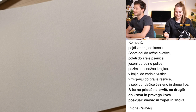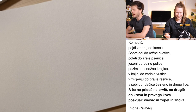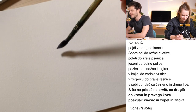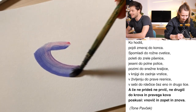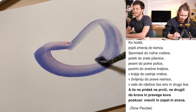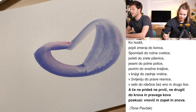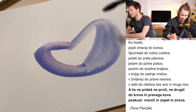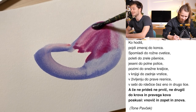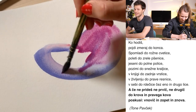'Ko hodiš, pojdi zmeraj do konca. S pomladi do rožne cvetice, poleti do zrele pšenice, jeseni do polne police, po zimi do snežne kraljice. V knjigi to zadnje vrstice, življenju to prave resnice, sebi do rdečice čez eno in drugo lice. A če ne prideš, ne prvič ne drugič, do krova in pravega kova, poskusi v novič in zopet in znov.'